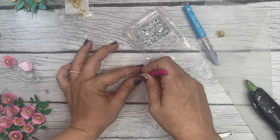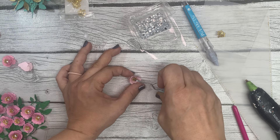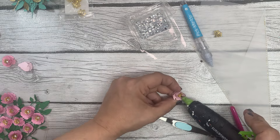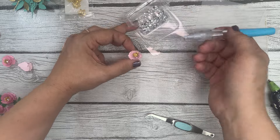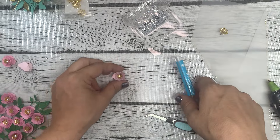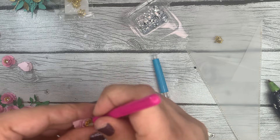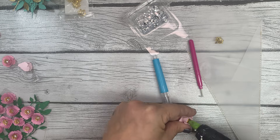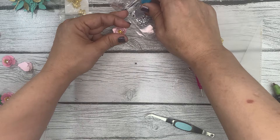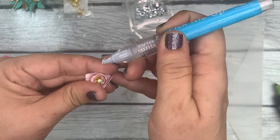I'm going to take this little tool and start opening those prongs up a little bit so I can get that four-millimeter rhinestone in there. Now it's opened up a little — I'm going to add another drop of hot glue, pick up my little rhinestone — just one — and gently place that guy down in there. It took a couple of tries, but there we go — perfect.